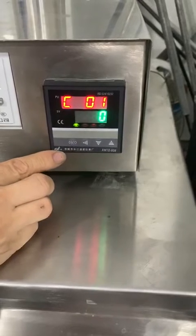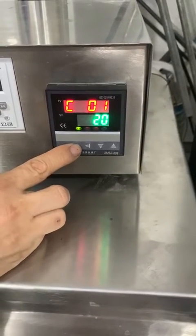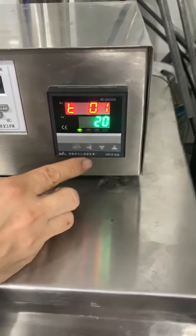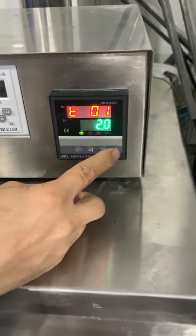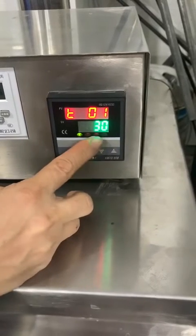C1 is low temperature. T1 means how long time you change to the next temperature. For example, we setting 30 minutes.